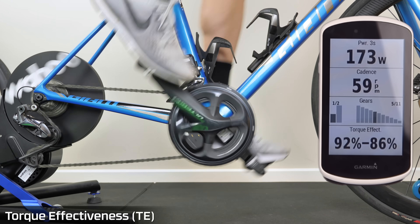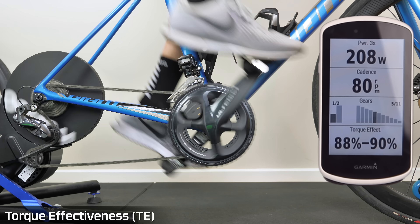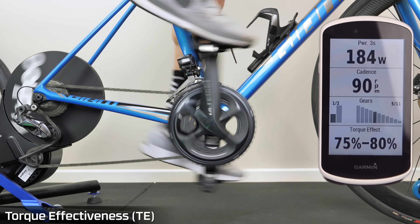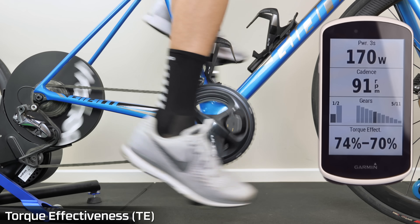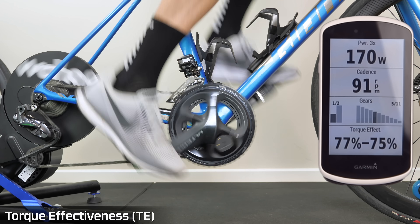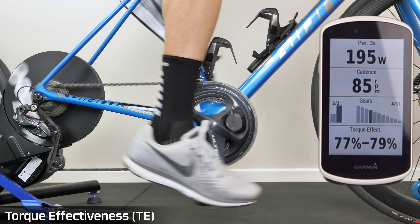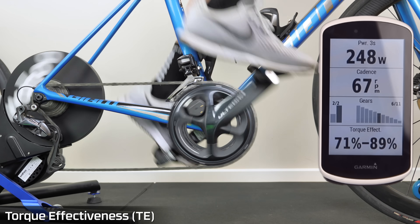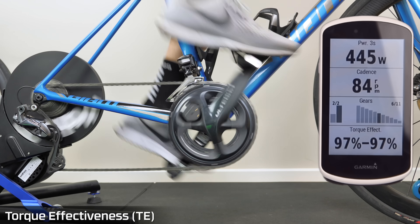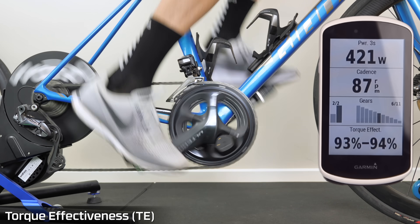Speaking of going to the shops, let's do a flat pedal simulation with no clip-ins — in my running shoes — and have a look at the torque effectiveness. Just riding along similar, I can feel myself unweighting my leg like I do with clipped-in shoes. Let's try the 400-watt section again in these shoes. Not quite my 98% there, so a few percent lost using runners.